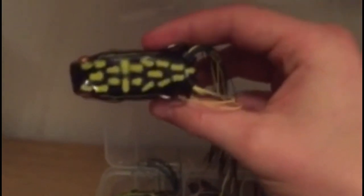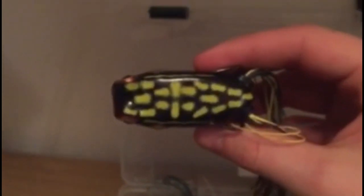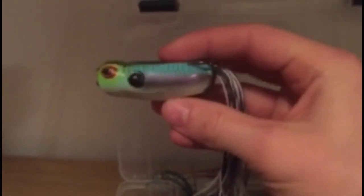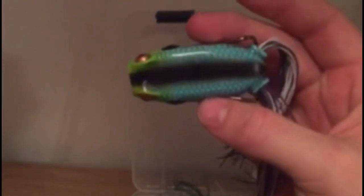Next, Booyah popping frogs — I like to use popping frogs a lot too, depends on the day. This one has a black bottom for darker days and darker water. Next is a shad-colored popping frog with a kind of tannish white bottom — this will work on a sunny day or clear waters.